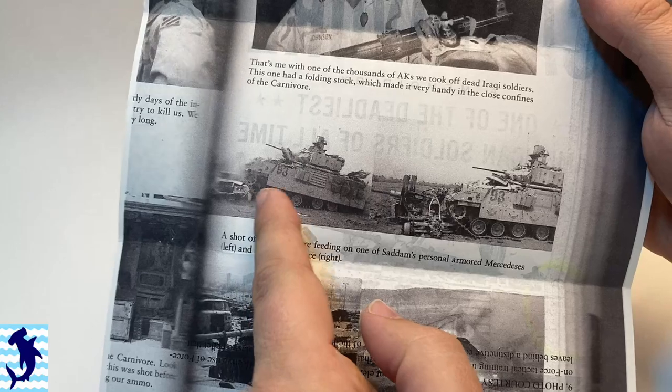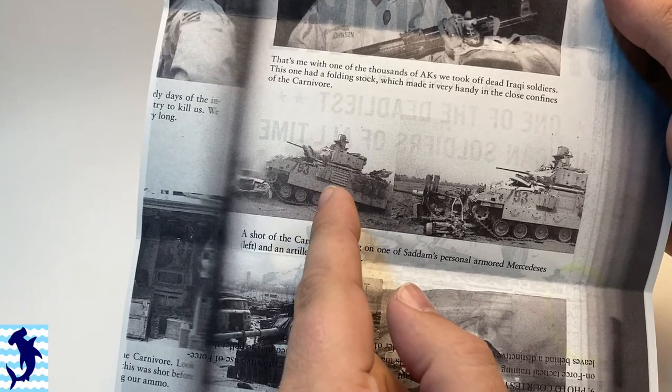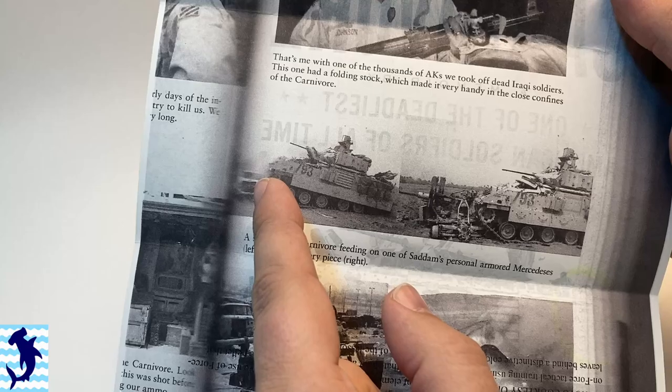Greetings everyone, Brett here with Hammerhead Model Making. For this video I'm doing things a little differently - you're looking at a blank screen because the nature of this build involves a lot of experimenting, which I find difficult to do on camera. So this will be more of a vlog. I want to show you this image - I'll throw up a digital copy eventually - I've been requested to build and recreate it: an M2A2 Bradley running over Saddam Hussein's limousine.